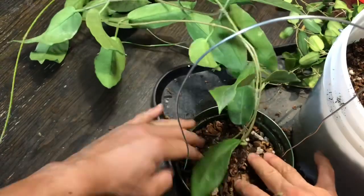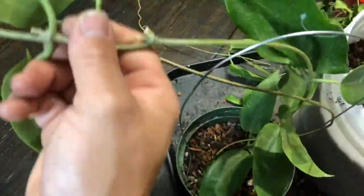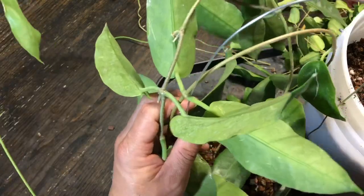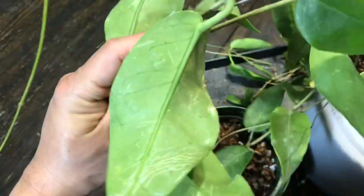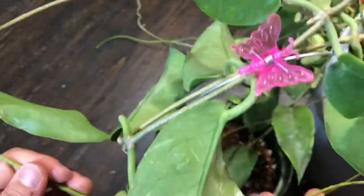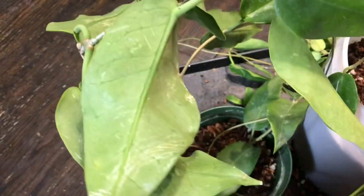I was surprised — the roots look pretty shallow. For this much of a big Hoya, I was expecting the root system to be really huge, but it's not. Just like so. I think that's good. This is very top-heavy.